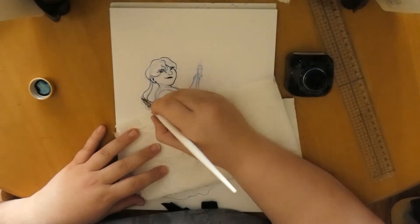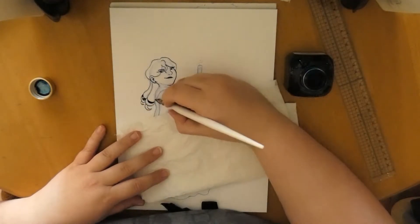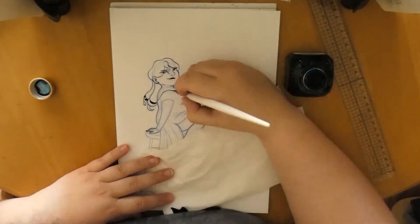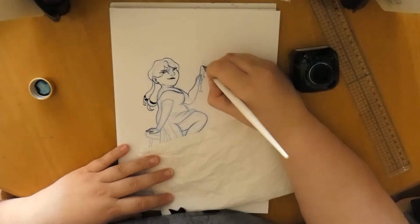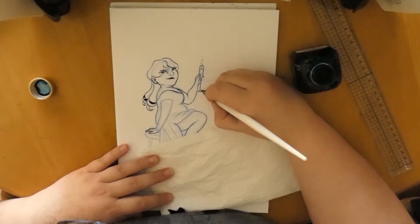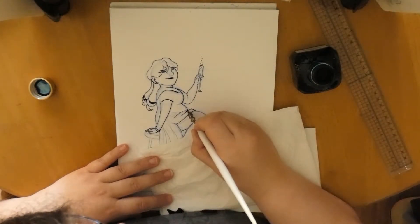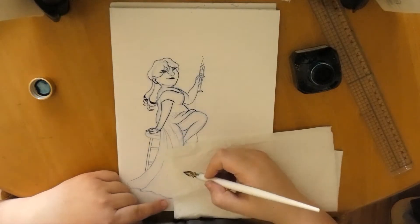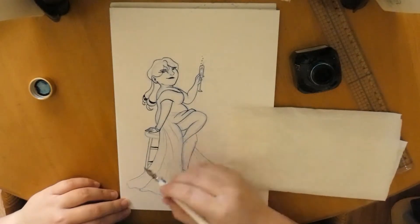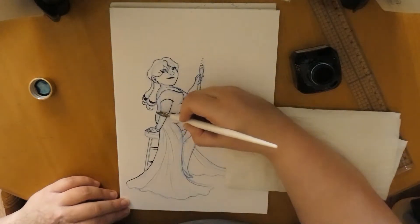After darkening the most important lines, it was time to start with the tedious and scary phase of inking. Well, it isn't that scary, but it can be tedious if you go all the way into the details. I kept this drawing rather simple because sometimes you just need a simpler drawing to let your mind wander — and this piece was exactly the perfect fit for that. I started in the upper left corner with the hair, because you don't want to smudge ink over the page.